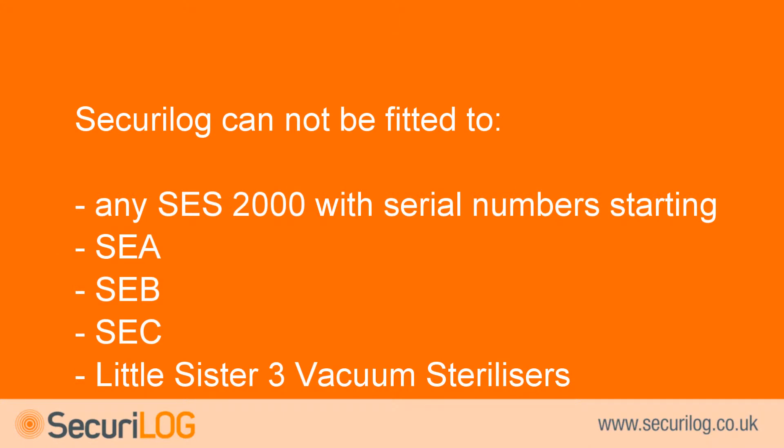Securilog cannot be fitted to any SES-2000 steriliser with serial numbers starting SEA, SEB, or SEC, nor to Little Sister 3 vacuum sterilisers.